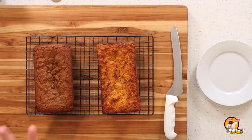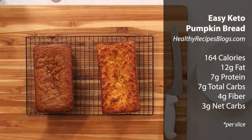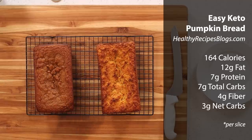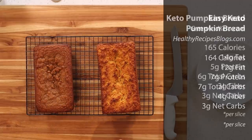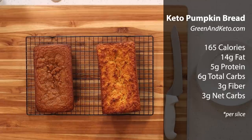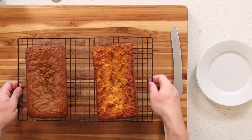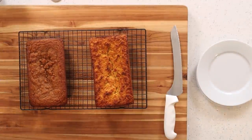Both recipes make 10 slices, which is pretty generous considering the size of the loaf. Our first recipe — Easy Keto Pumpkin Bread by HealthyRecipesBlogs.com — gives one slice at 164 calories, 12 grams of fat, 7 grams of protein, 7 grams of total carbs, and 4 grams of fiber, for a net carb count of 3 net carbs per slice. Our second recipe — Keto Pumpkin Bread by GreenAndKeto.com — also makes 10 servings: 165 calories, 14 grams of fat, 5 grams of protein, 6 total carbohydrates, 3 grams of fiber, for 3 net carbs. So really they're almost identical in calories and carb count.